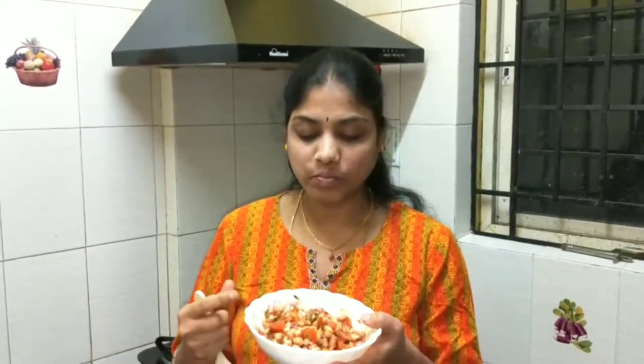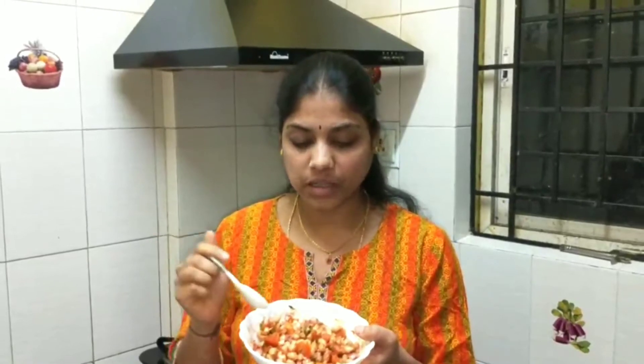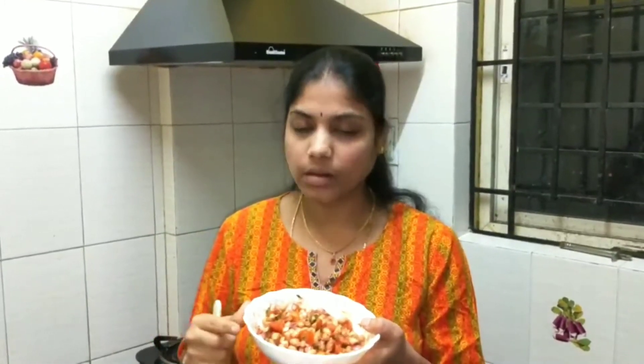This is excellent. This is an excellent meal. You can try it again. Please like, share and subscribe. Stay home, stay safe, be happy. Thank you for watching. Bye. Take care.